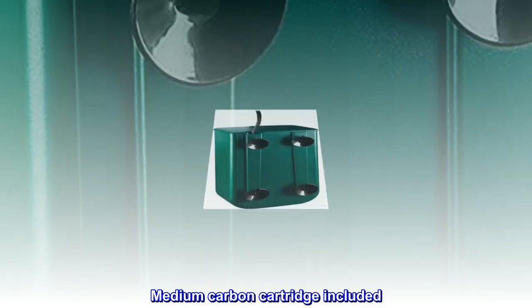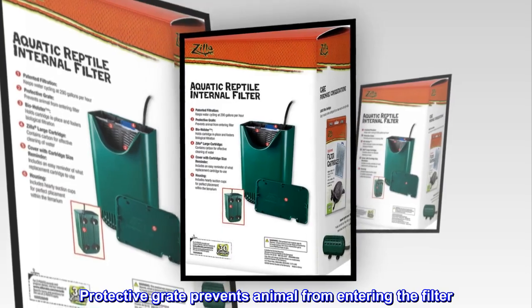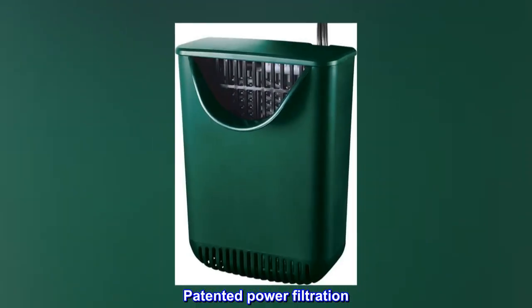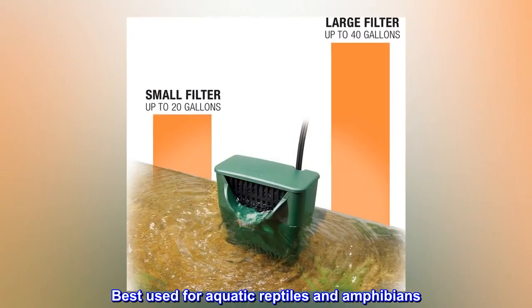Medium carbon cartridge included. Protective grate prevents animal from entering the filter. Patented power filtration, easy installation. Best used for aquatic reptiles and amphibians.